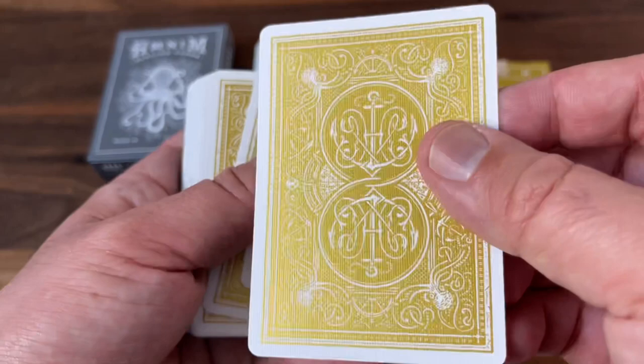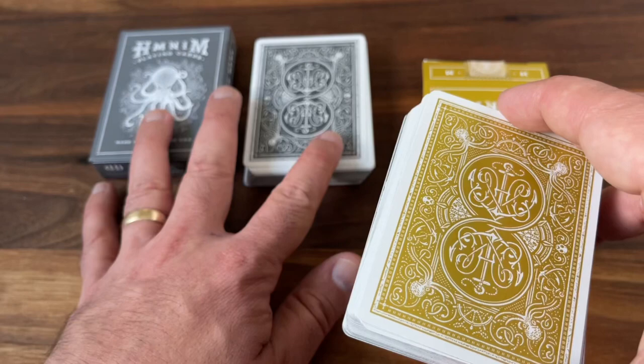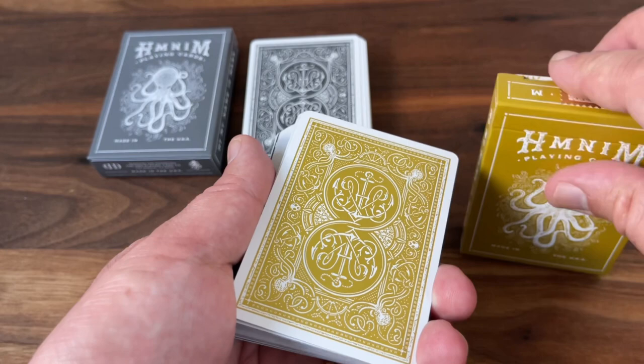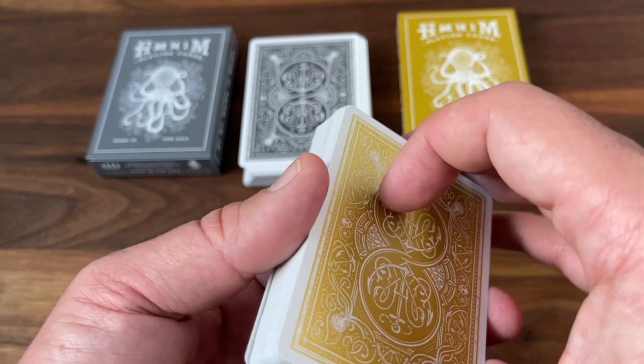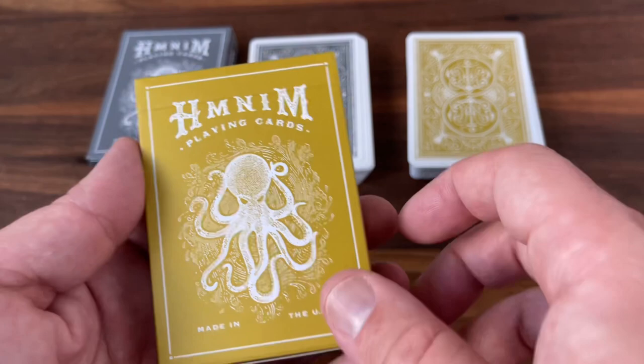Overall, I'd have to say I personally like the standard gray version a little bit better, which is also the cheaper and easier-to-find version. The gold version is a little hard to find at this point — you'll have to go to secondary markets for that one. I'll put a link in the description where you can get the gray version on the Hi My Name is Mark website if you're interested. That's it for now — hope you enjoyed. Make sure to subscribe for more deck reviews and unboxings, let me know what else you want to see, and I'll see you for the next one.